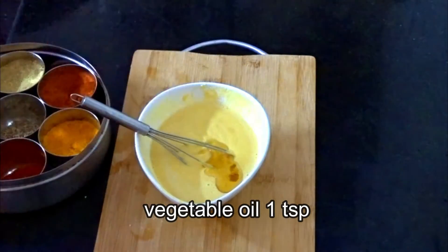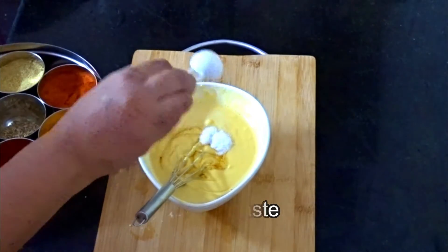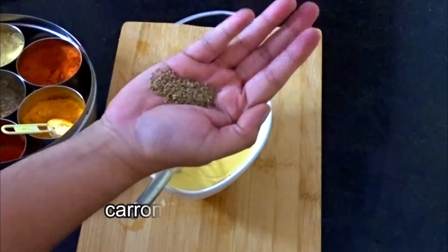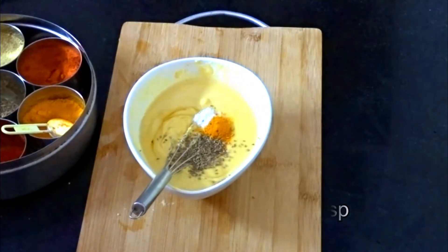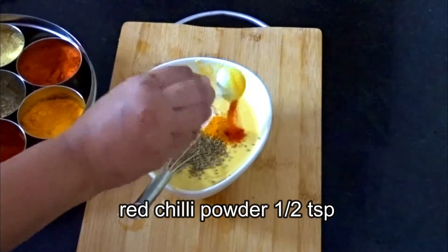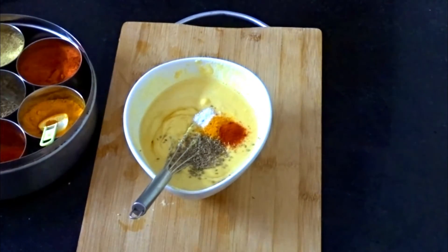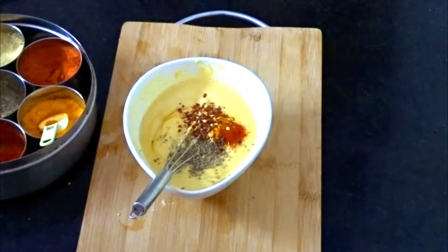I am adding 1 teaspoon of salt. We have used vegetable oil here. Add salt to taste. Add red chili powder and some red chili flakes.